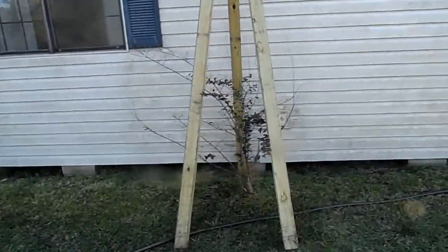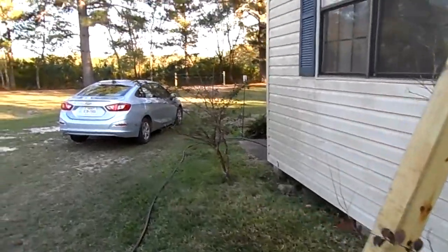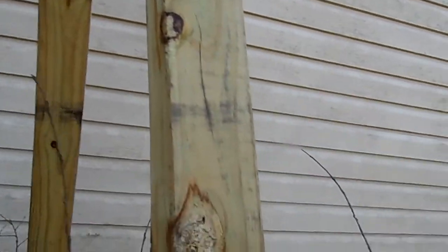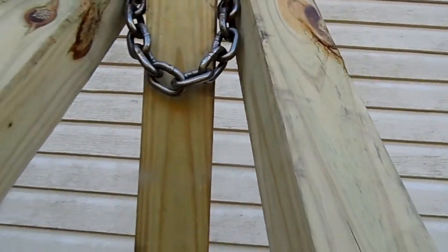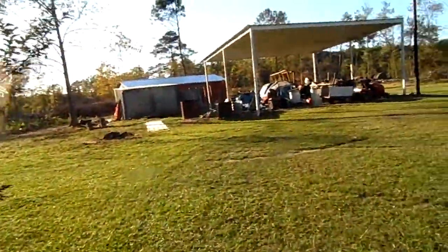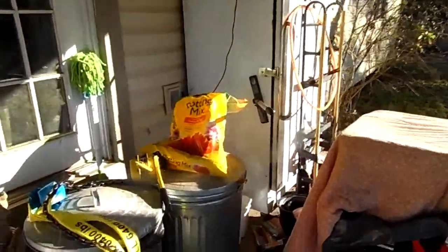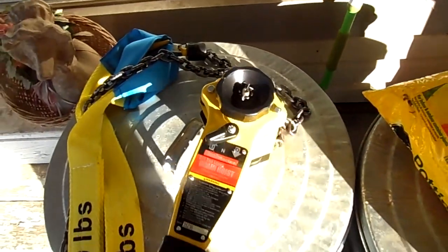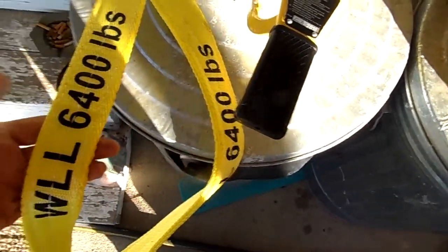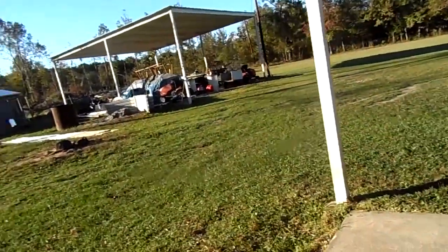Another project that I'm working on - I've got a little tripod set up right here, and I'm fixing to yank these crepe myrtles - I've got three of them right here. The tripod is three four by fours with a piece of all-thread holding them together with lock nuts on both ends, and then I've got a piece of chain attached to that. I've got a three-quarter ton chain hoist that I just bought, and a 6,400 pound strap to tie around the bottom of the tree.